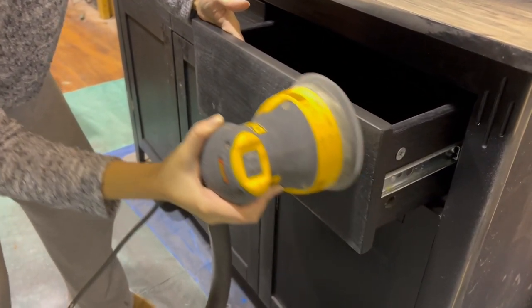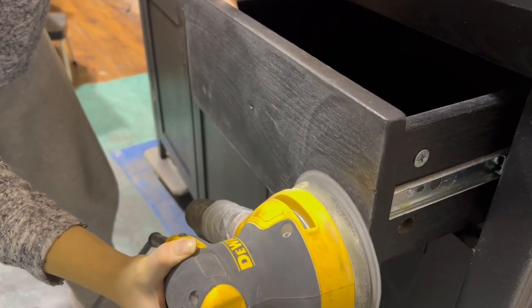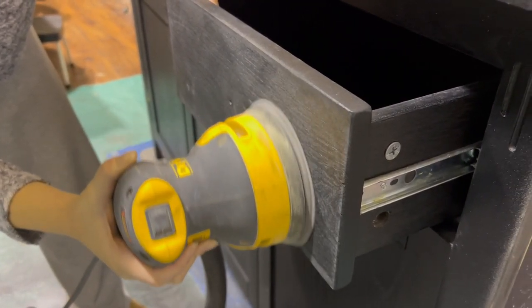This is my trusty Dewalt sander and I'm gonna go in with 120 grit sandpaper to scuff up the surface so I can get a really good base for the primer.